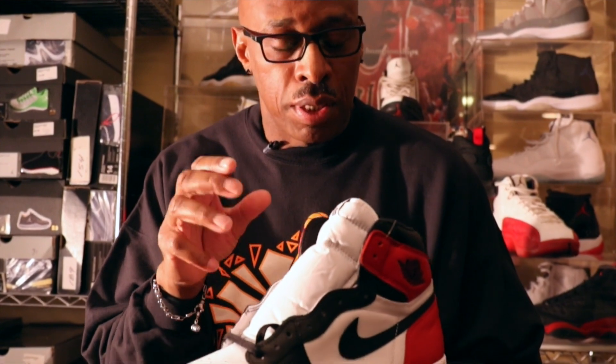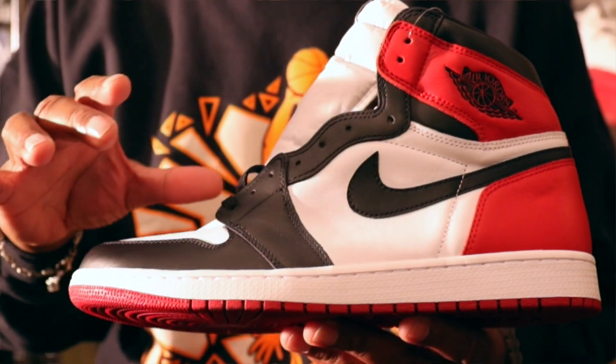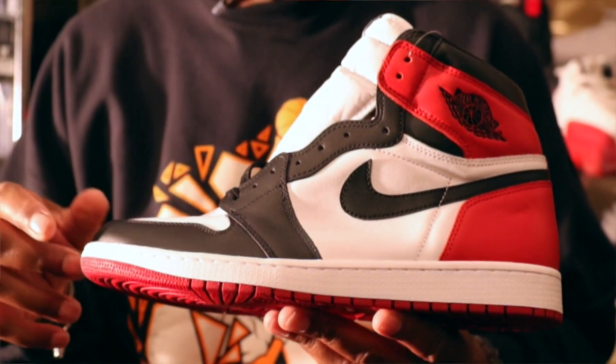I will wear this shoe with one of those classic old school Jordan tracksuits that they're starting to release again, black jeans, or you could also wear them with some slim cut track pants that show off the shoe.